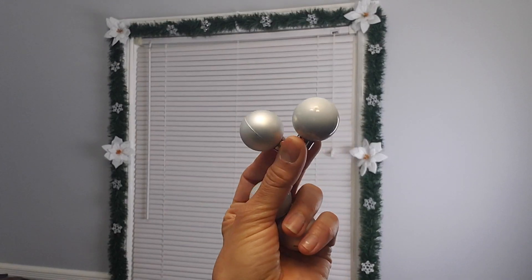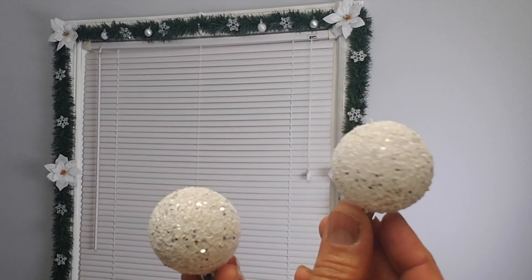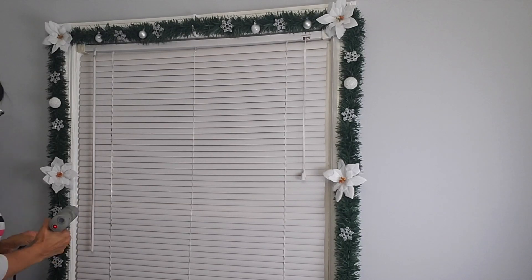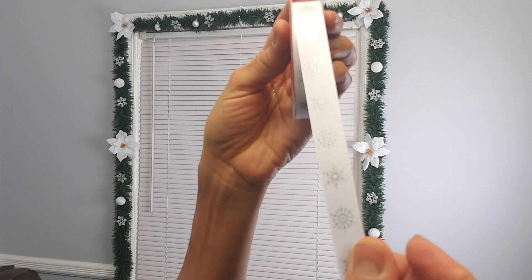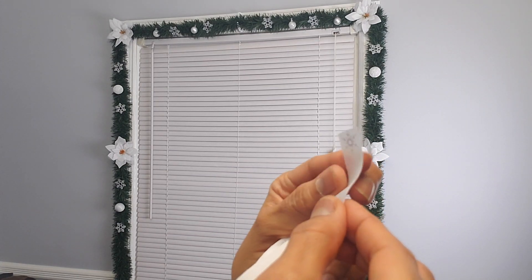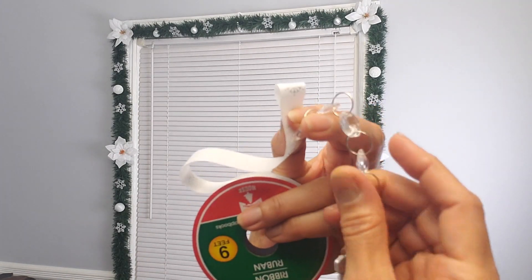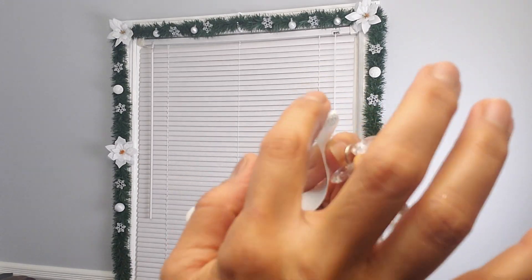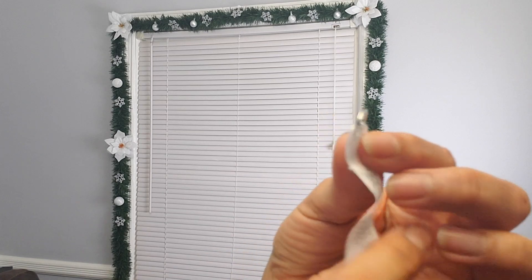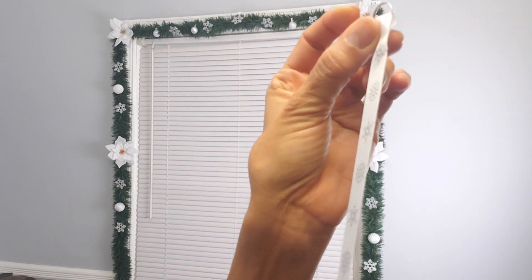Now I'm going to add a few of these mini ornament balls. To hang my wreath, I'm going to be using this beautiful ribbon from Dollar Tree that has snowflakes printed on it. I'm going to fold the end, put a little hot glue, and use one of the little loops from the garland to attach it to the ribbon so I can hang it from the hook on my window. Then I'll go up there, hang it, measure it, and cut the ribbon.